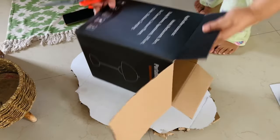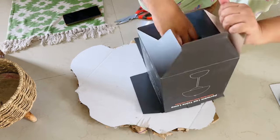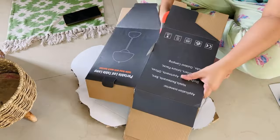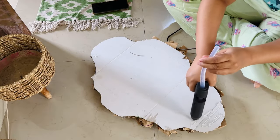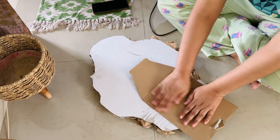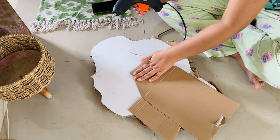After sticking it, we will make it a little more sturdy by providing some support. So again I am using cardboard — I cut it and put it on the back side and stick it. Because the mirror is heavy, so it doesn't look flimsy and doesn't fall. After giving back support, we stick it on the back side.